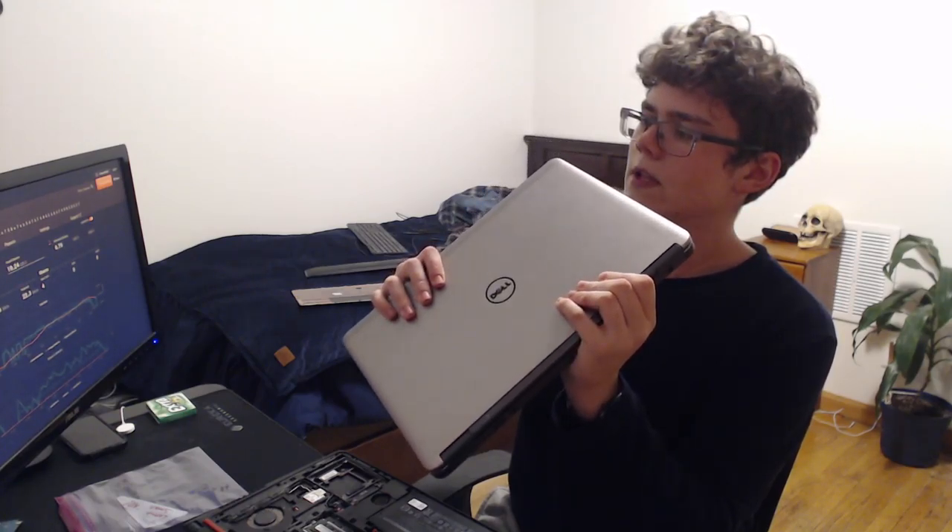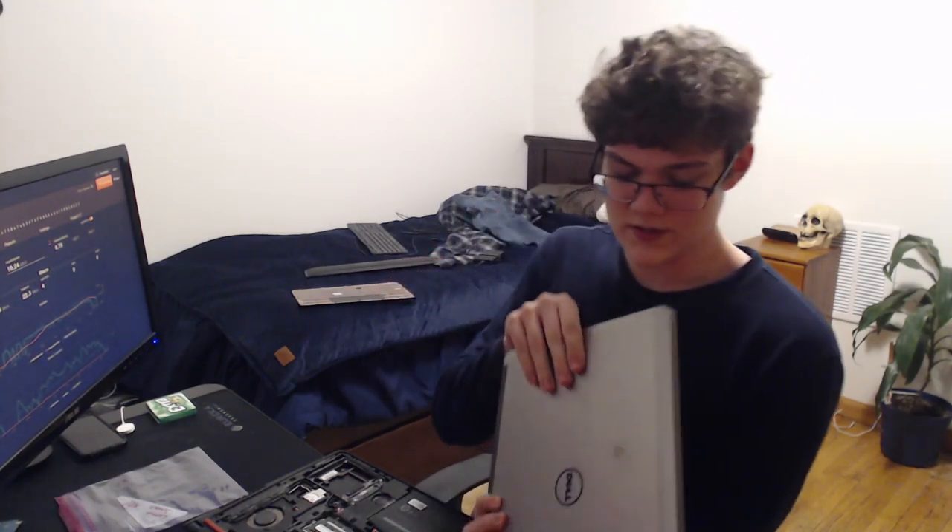It's really upgradable. A lot of the stuff is replaceable, and it has ExpressCard — which is a lot of fun or whatever it's called — so I can totally add USB-C ports and stuff however I want to.